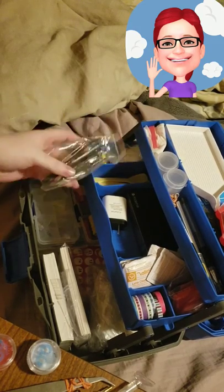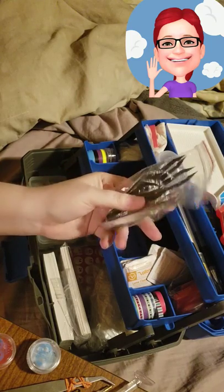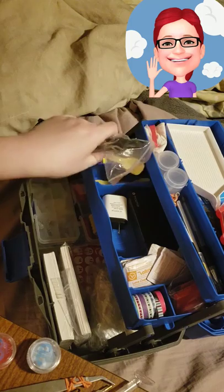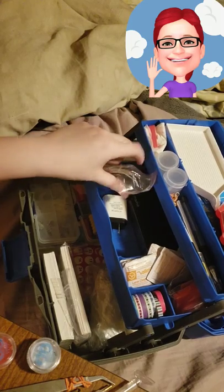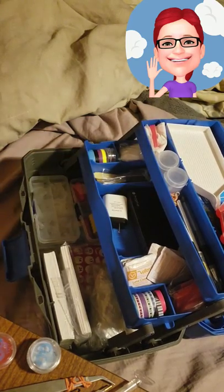Right here I've got more tweezers — just tweezers that came in my kits and accessory kit. My accessory kit came with three spoons and I only used one, so the other two are just stored in here out of the way. All neat and tidy.